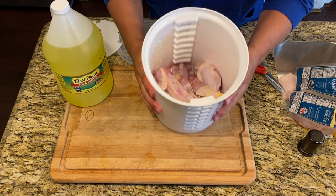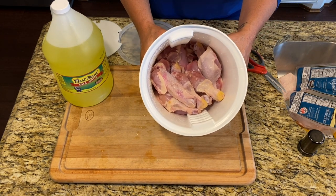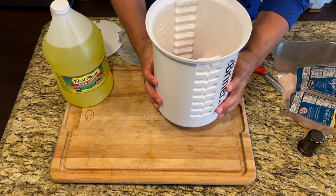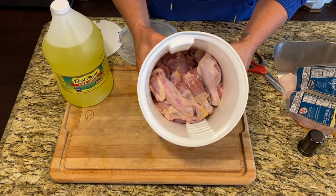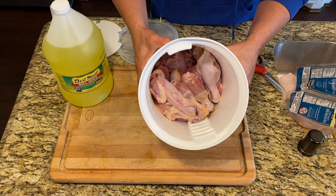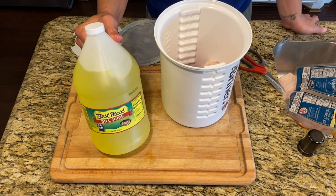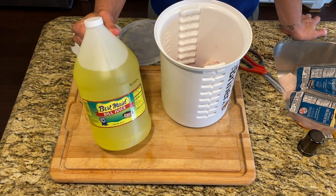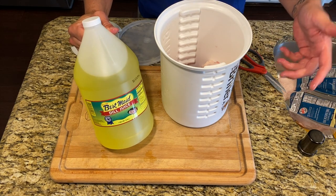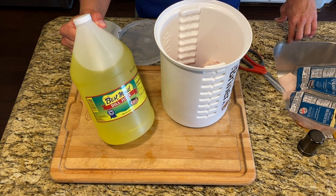Okay, so this is what it looks like — the meat is about halfway up. This is two pounds of drumsticks and two pounds of chicken thighs, about four pounds of meat total. The reason you put the meat in first is so you can judge how much liquid to add. I'm going to go ahead and add the pickle juice. You have a million options — you can buy giant pickle containers, open them, pour the juice in, and save the pickles.